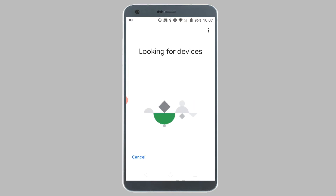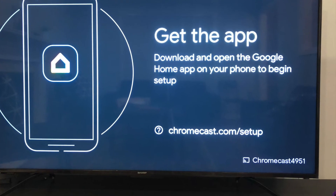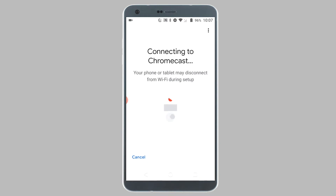Now the app will try and locate your Chromecast. Once it finds the Chromecast, make sure that the Chromecast ID is the same as the one shown on your TV screen. If it is the same, tap on Yes. If it cannot locate the Chromecast, make sure you have Bluetooth turned on on your device.